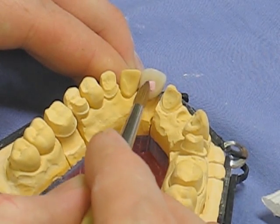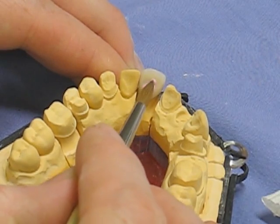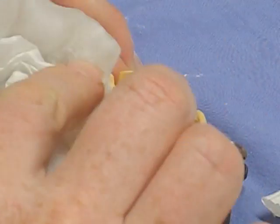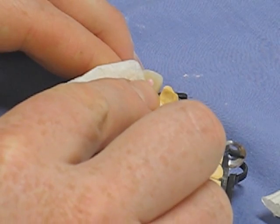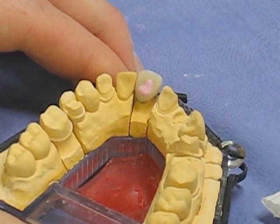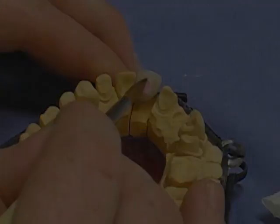A little more ceramic is needed on the palatal surface, so some dentine shades are added and the restoration goes back into the furnace for an additional firing at a slightly lower temperature so the main crown won't slump when re-fired. Making sure it's nicely condensed, it would be re-fired until the crown is at the shape you want. Job done.